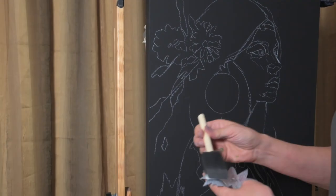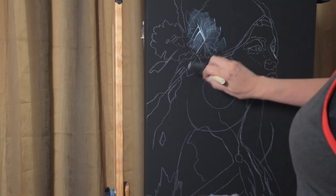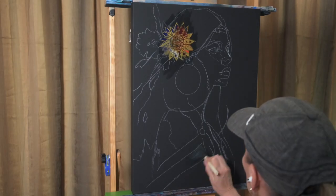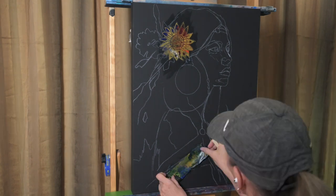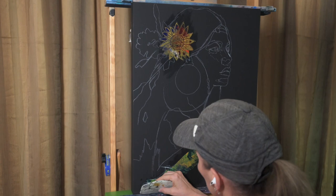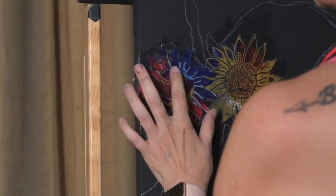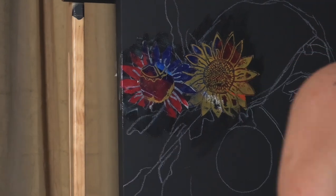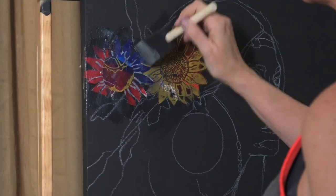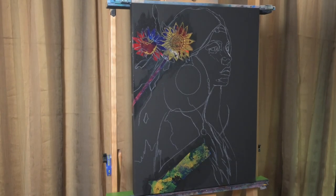I'm going to take the deli paper and add Golden's matte medium, applied to the back of the deli paper and also to the canvas. From there I'm going to take a catalyst and rub over the paper itself — that's the adhesion we need to remove any air bubbles. Be careful not to tear the paper, it is very thin, but you want to make sure it's secure.